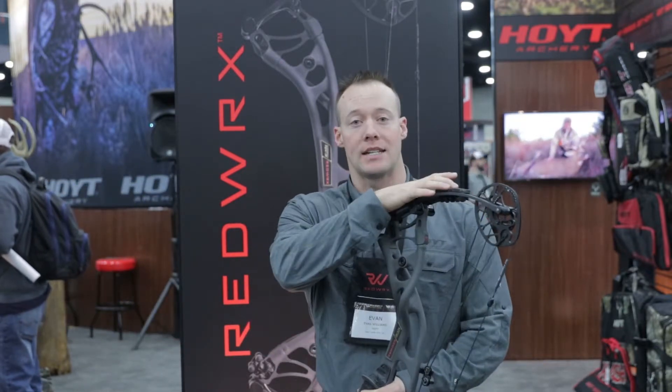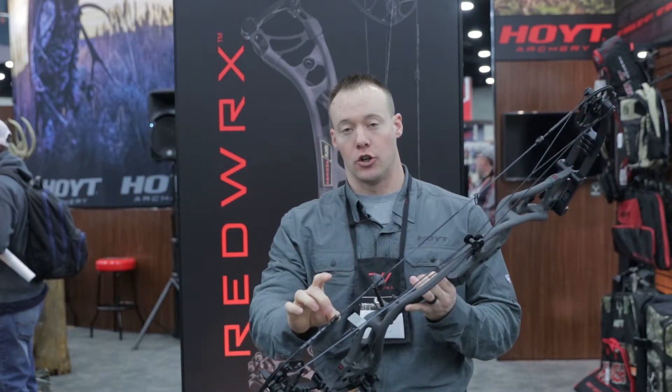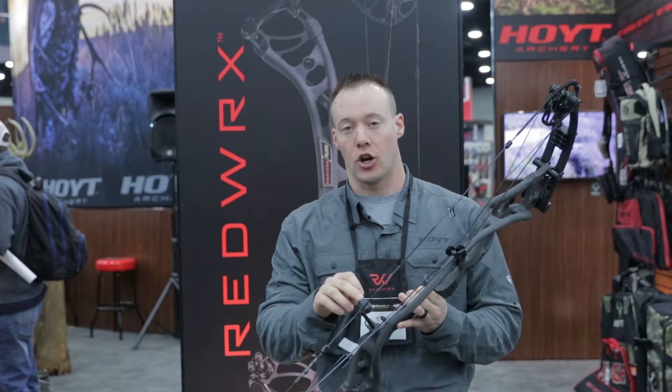We have a new proprietary rubber on all of our limb shocks, our new pull shocks, and our stealth shocks, as well as our silent shelf technology pack.